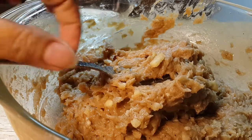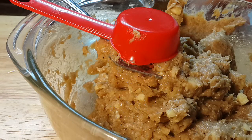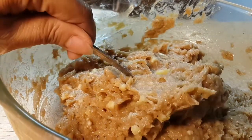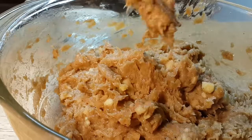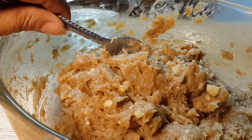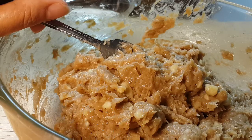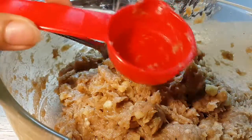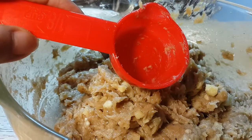Here is the meat that I marinated last night and put in the refrigerator. Now it's time to roll it — longanisa is a traditional food for Filipinos. Since I'm not making this as a business, I use a 1/8 cup measure so they will be even.